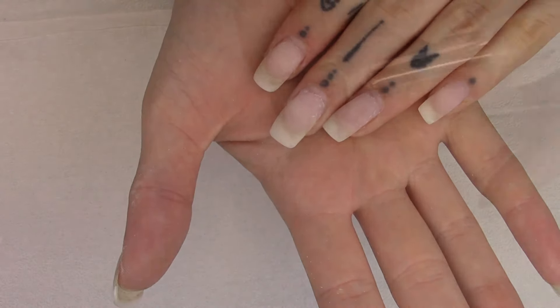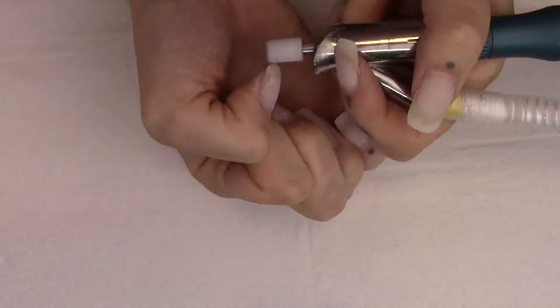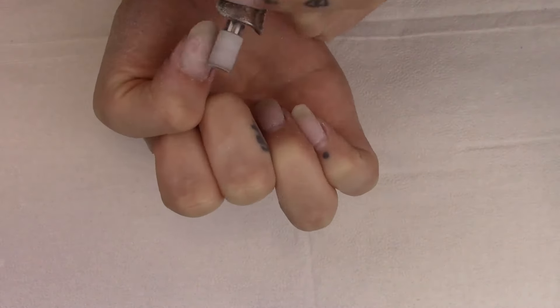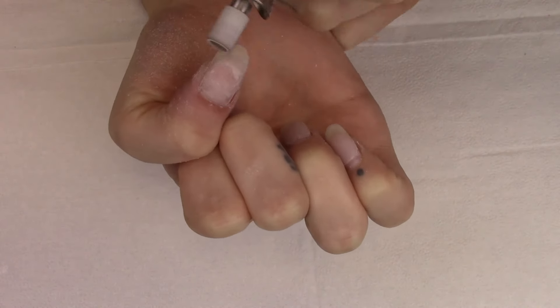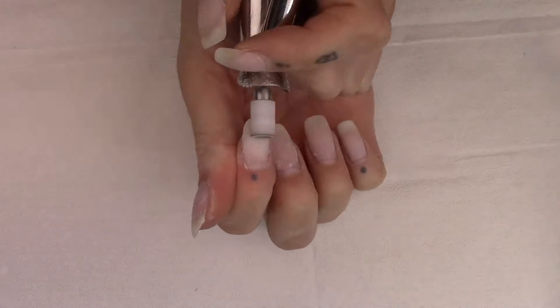Today I'm just going to go ahead and do a fill on myself, and I am changing the shape so you can see how I go about going from a square nail to a short almond, almost oval kind of nail on myself this time.